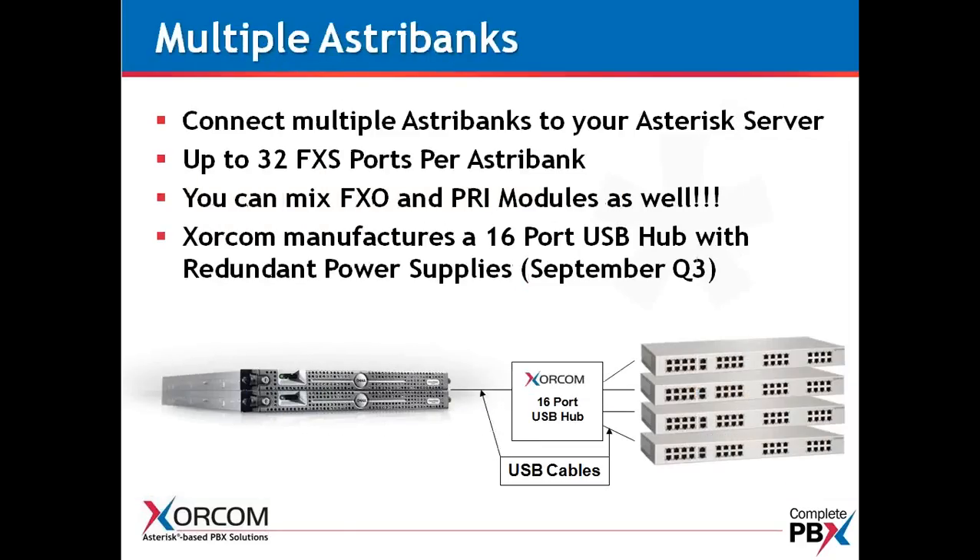You can connect multiple AstroBanks to your server — there really is no limit; it's more of a server limitation, not the AstroBanks. We now have available in full production a 16-port USB hub with redundant power supplies. When you have a lot of AstroBanks to connect for a large analog implementation, this comes in very handy — you have redundant power supplies for all those AstroBanks. Rather than having a separate power supply for each AstroBank and multiple USB hubs, you can have one USB hub for 16 AstroBanks, making for a very clean and technically advanced implementation.